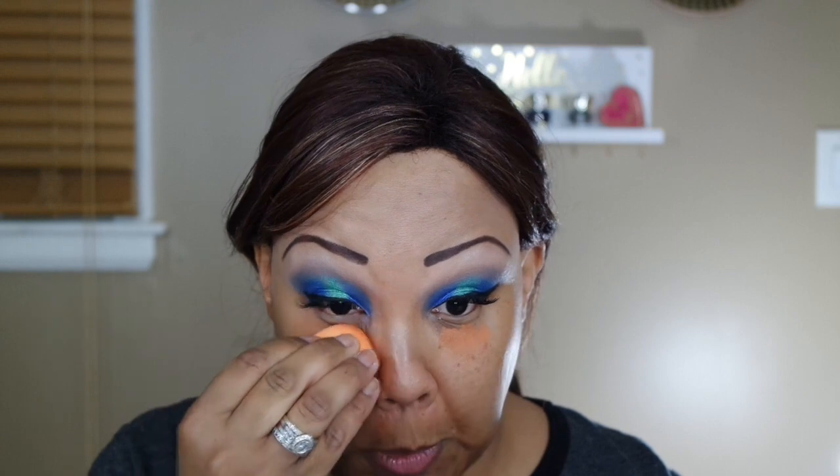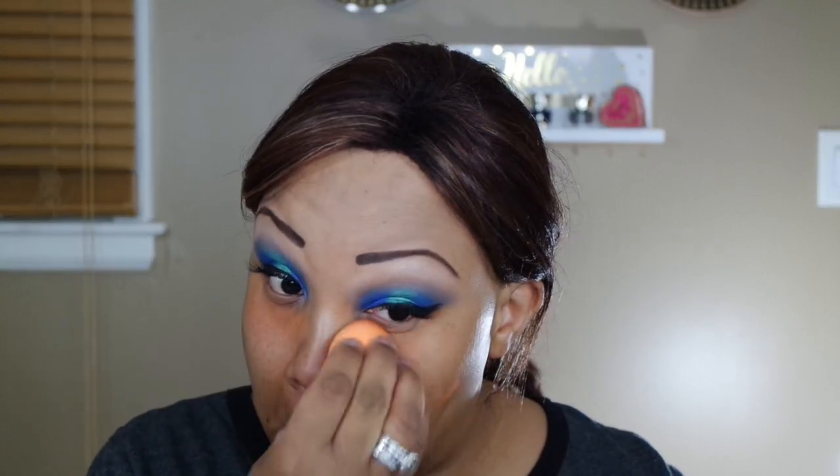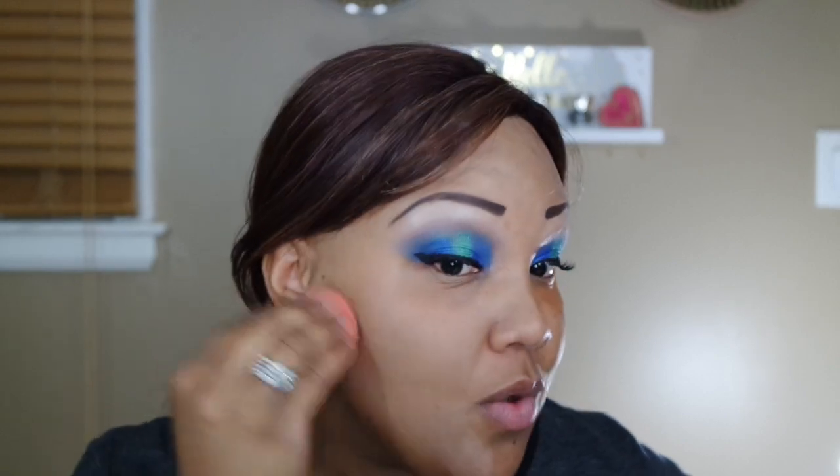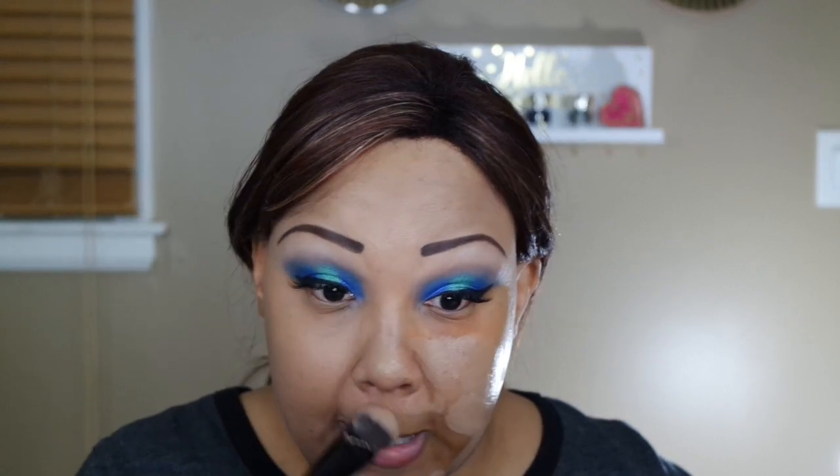I'm using the pointed end of my Real Techniques sponge to press the color corrector into the skin, then I'm applying the foundation with a foundation brush and blending it in with a Beauty Blender. With this foundation you need to work very quickly because it's a cream-to-powder or liquid-to-powder and they are not joking — it's worth every penny. It's an expensive foundation but if you have oily skin, sweaty skin, or an oily T-zone, this foundation is so worth it and perfect.